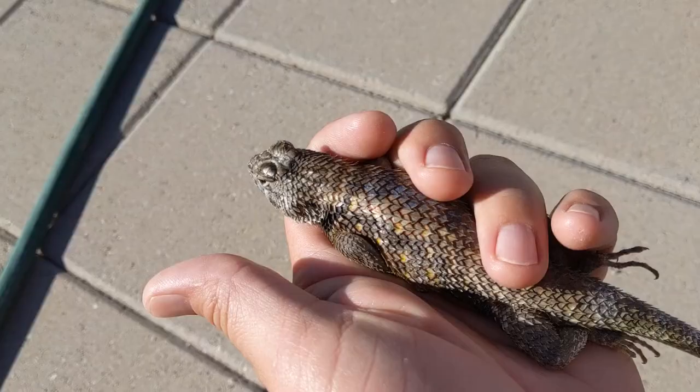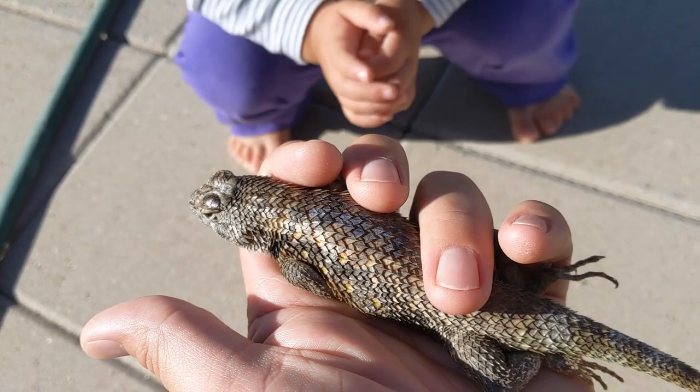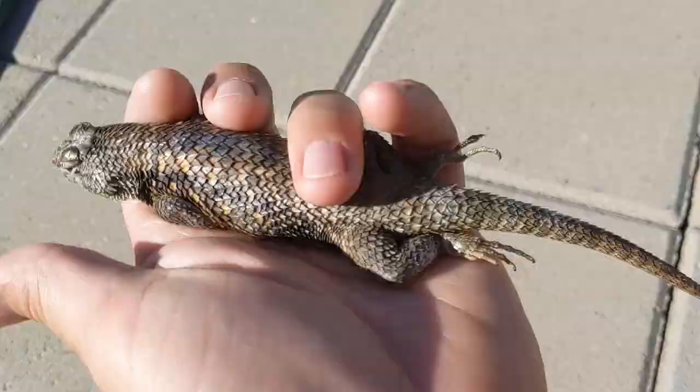I found another visitor out here — a purple lizard, a desert spiny lizard. That's a good looking lizard. Okay lizard, run and be free.